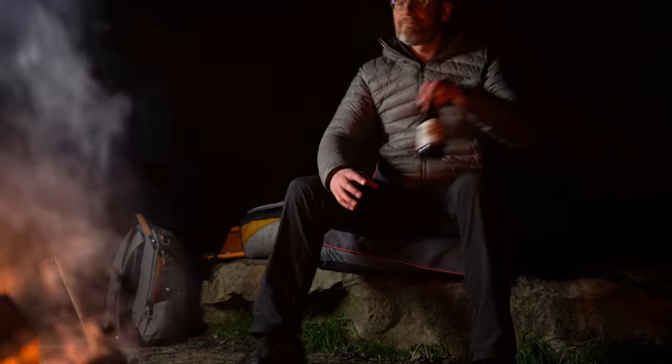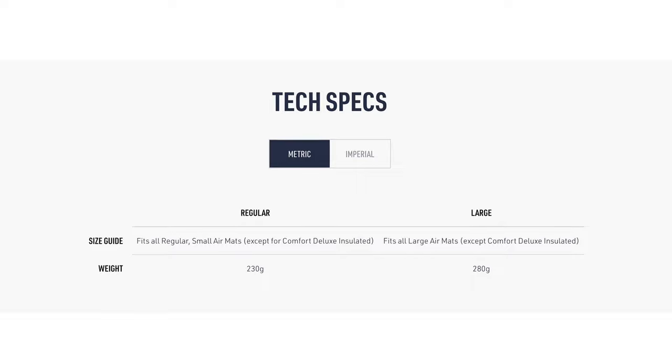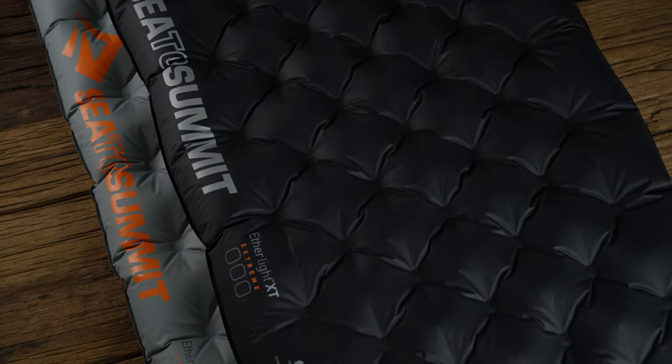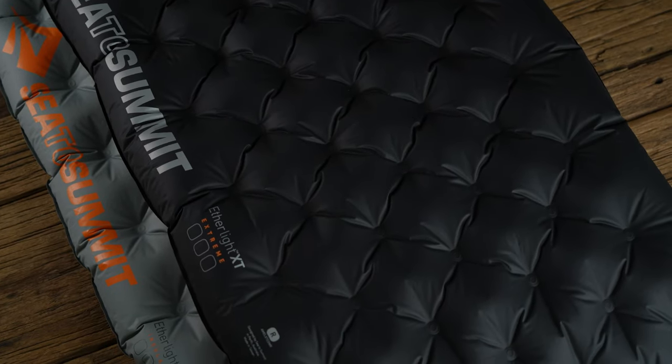There are two sizes to the air chair — regular and large — and they are somewhat confusing to me, because on the website Sea to Summit says the regular air chair fits small and regular pads, and the large one, unsurprisingly, fits large pads. But I have the large version and the mat I think this works best with is my Aetherlite XT Extreme, and that is a regular size. The Aetherlite series are a bit thicker than your average mat, so maybe that's an explanation, but if you have one of those — and they are pretty popular — my gut feeling is that they may be a bit bulky for the regular size air chair. If anyone has first-hand experience with that combo, please let us all know in the comments.